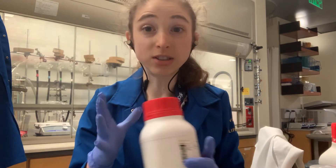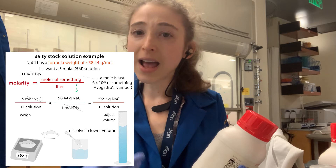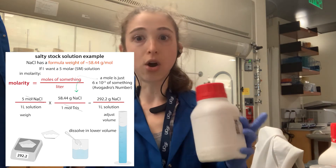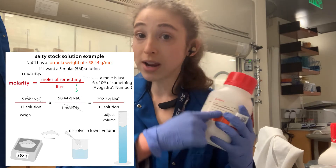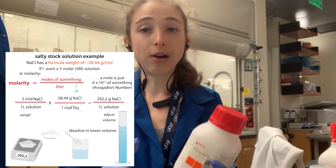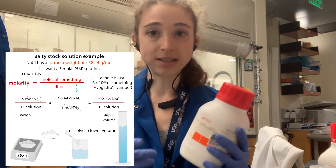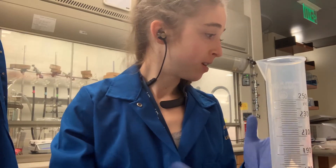Sometimes these solids come as a hydrate — they have water molecules associated with them, like a heptahydrate. Those water molecules add to your formula weight. So if the recipe was calculated for the non-hydrate form, or a different hydrate form, the formula weight will be different. Look at the bottle to make sure you're using the right formula weight, so that if you have a heptahydrate, you're accounting for those seven associated water molecules. The formula weight accounts for this so you know how to measure out the correct number of grams to get the same number of moles of the part you care about. I hope that helps with your solution making — happy recipe baking!